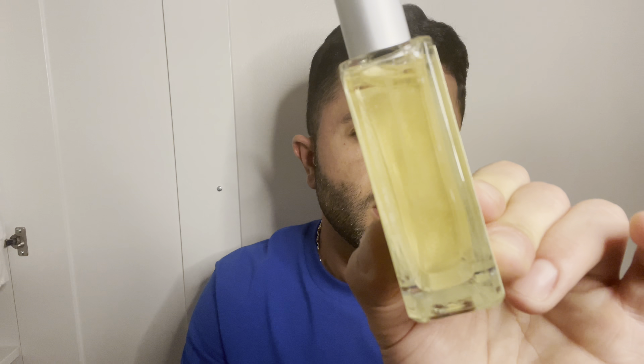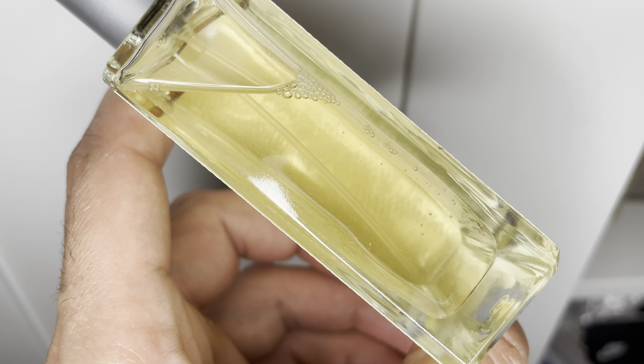St. Julep by Imaginary Authors. Luckily they have the notes on the back here — things like sweet mint, tangerine, southern magnolia, bourbon, sugar cube, and crushed ice. I definitely get the sweet mint and the tangerine. But the main thing here is Ambroxan. This is basically an Ambroxan bomb — you can basically see the Ambroxan crystals floating in the bottle. Those are the Ambroxan crystals, FYI.